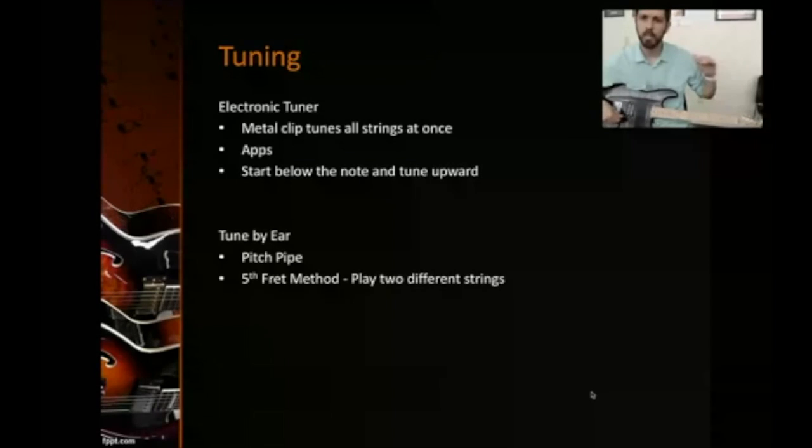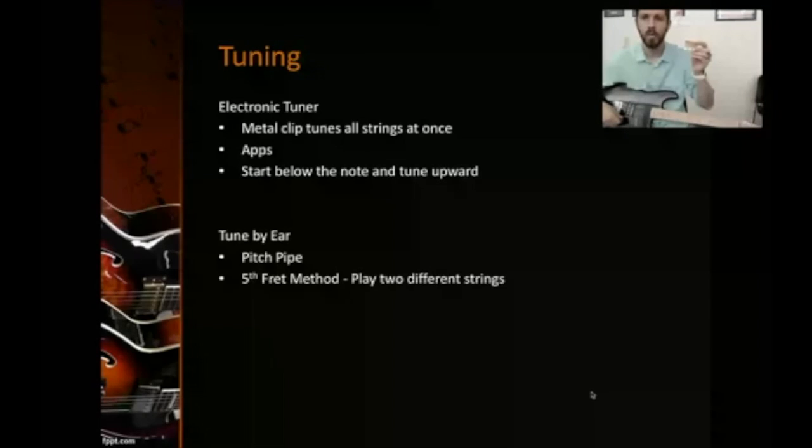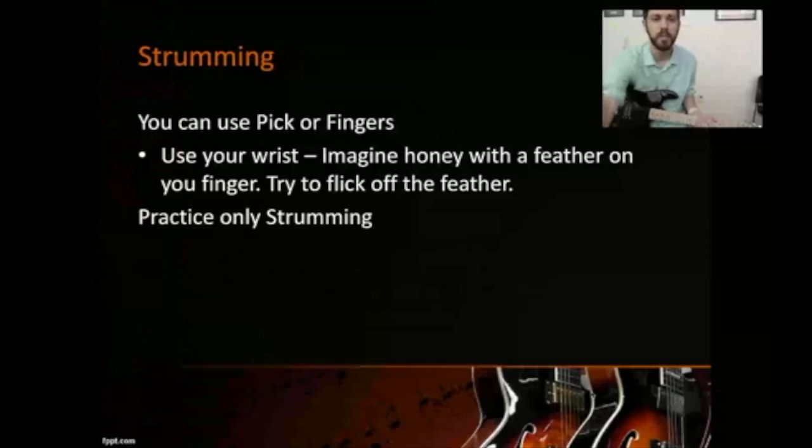There are plenty of tuning demos on YouTube, but basically you turn the tuning keys until you get the right pitch. Another way is an app like Yousician, which I'll show you. You can also tune by ear using a pitch pipe — just blow on it to get the pitch. Another ear method is the fifth fret method: fret the fifth fret of one string and match it to the open string below.